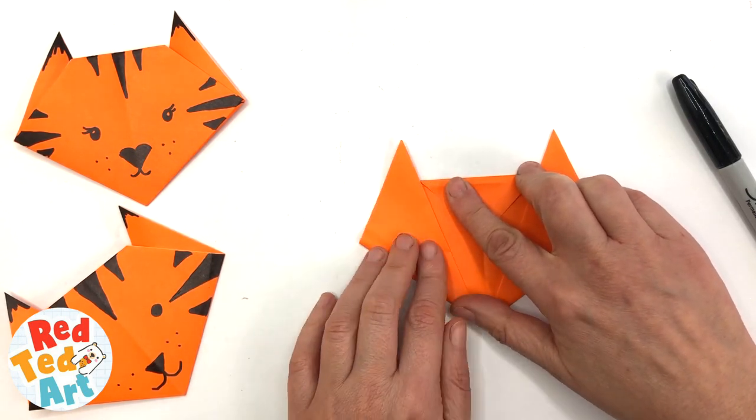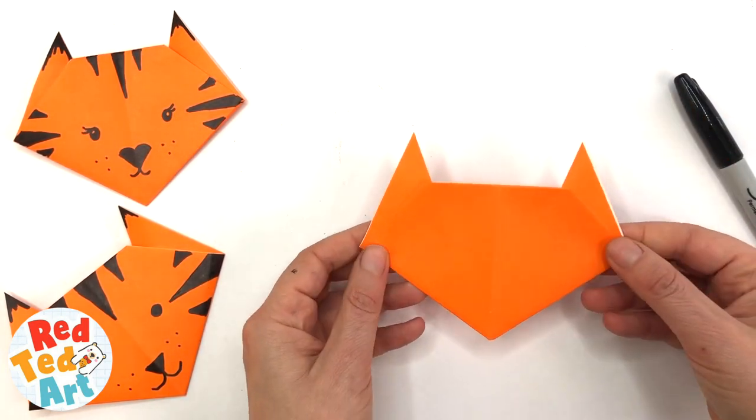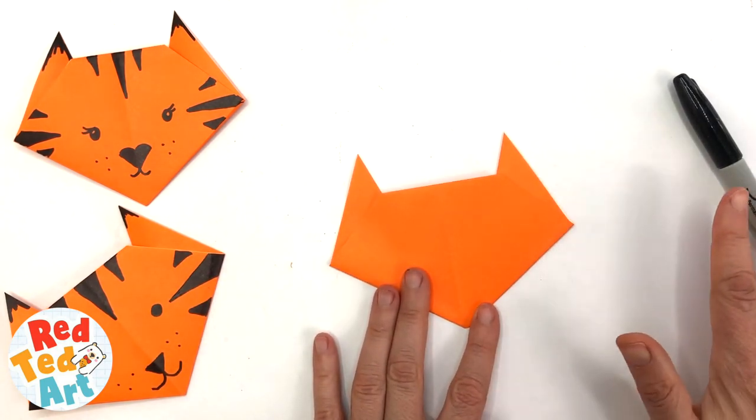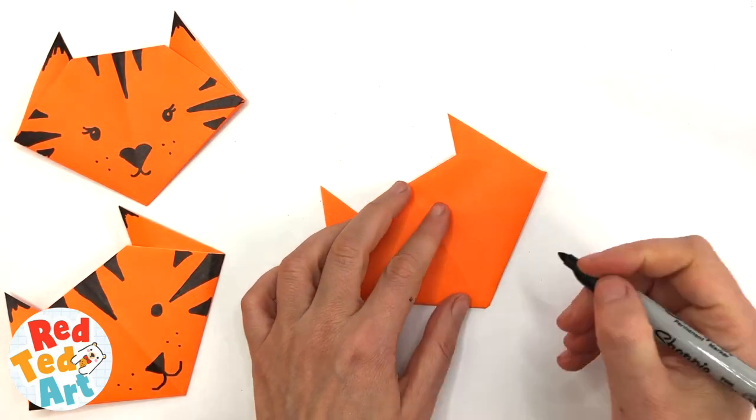If you wish you can now glue these in place — you don't have to. But you've made your basic cat shape. This is the easiest cat origami that's out there, and now all you need to do is decorate it.